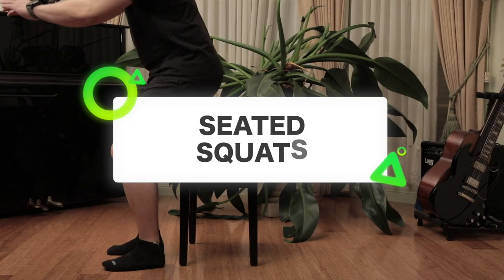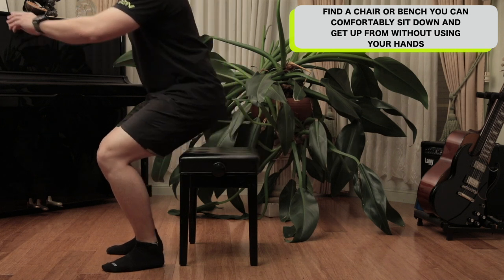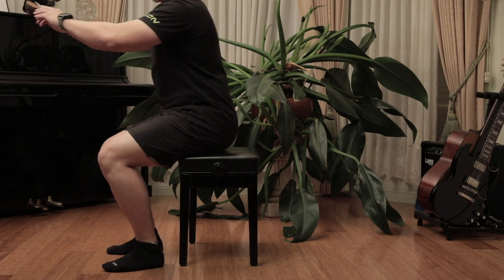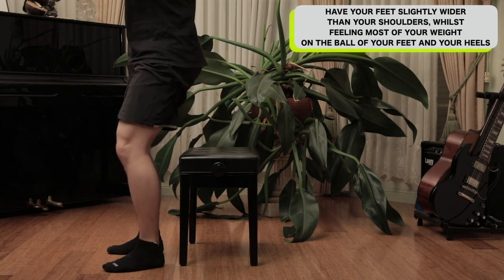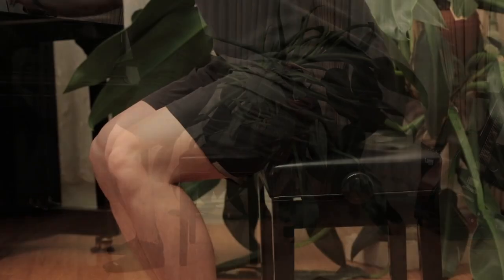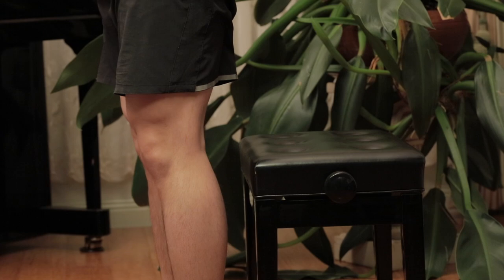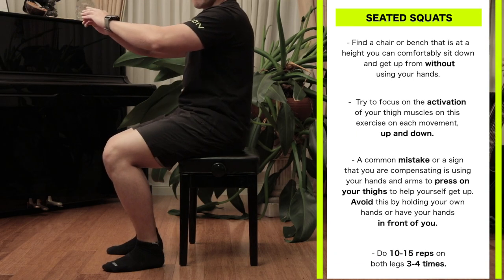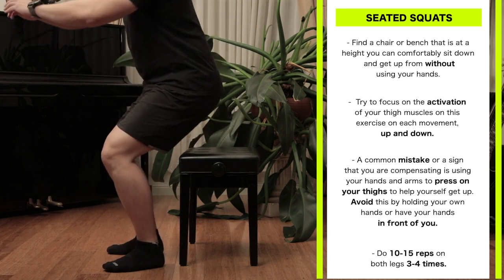Seated squats. Find a chair or bench at a height that you can comfortably sit down and get up from without using your hands. Have your feet slightly wider than your shoulder width, whilst feeling most of your weight on the ball of your feet and your heels. Then sit down in a slow and controlled manner, having your knees slightly pointed outwards. The toes can slightly point outwards as well. Try to focus on activation of your thigh muscles on each movement up and down.